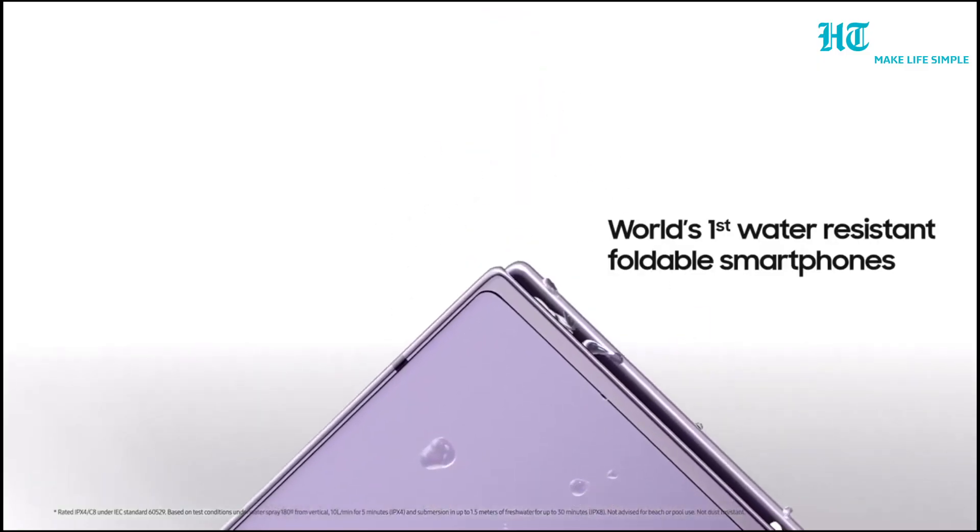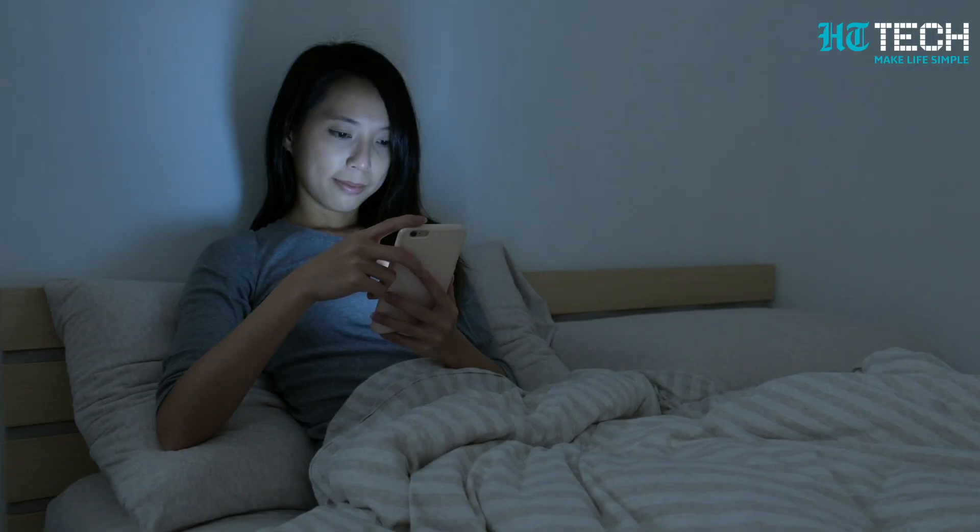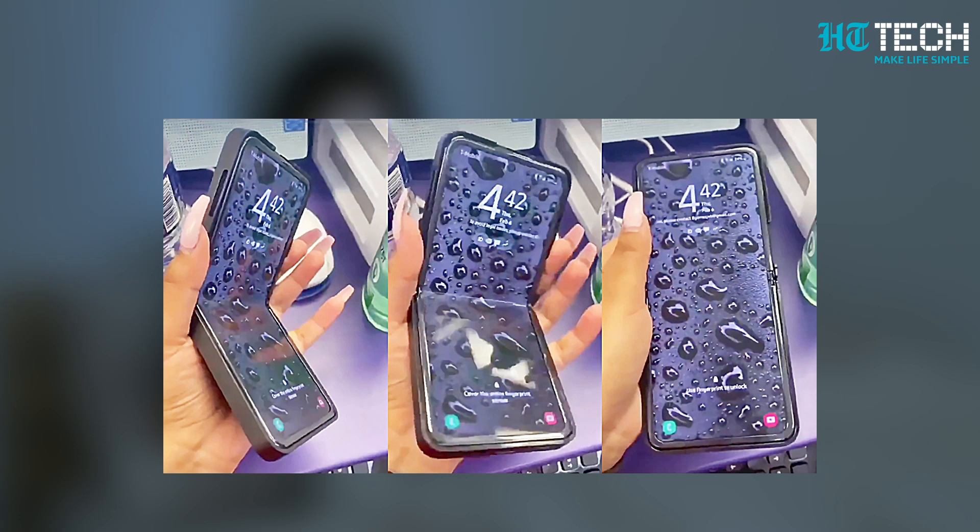The Z Flip 5 is expected to come with an IPX8 rating for water resistance, allowing you to enjoy peace of mind even if you accidentally encounter water splashes or submersions.